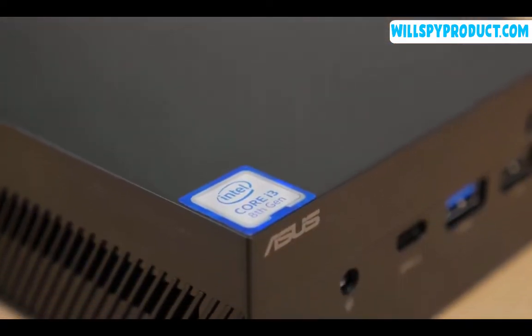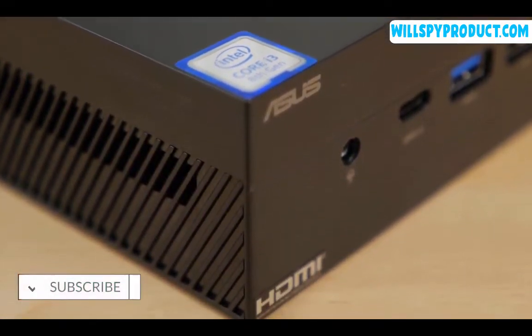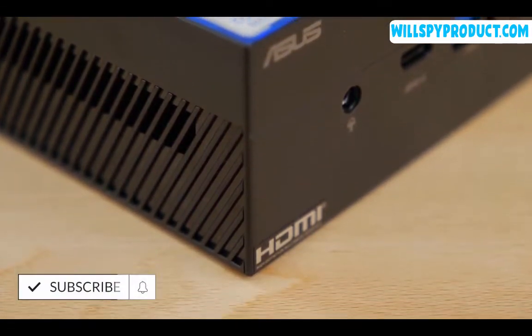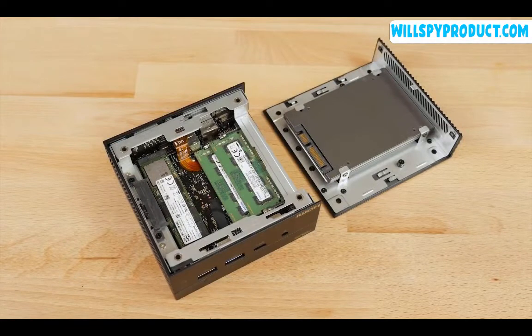These powerful internal components allow the mini PC to output up to 4K resolution to multiple displays through HDMI, mini DisplayPort, and VGA. The PN60 is also easy to customize with expandable memory and storage.